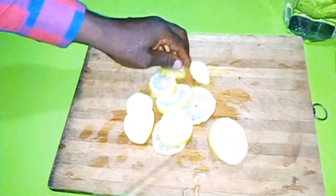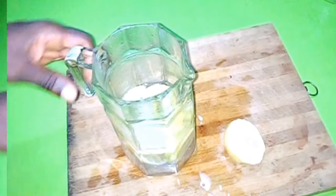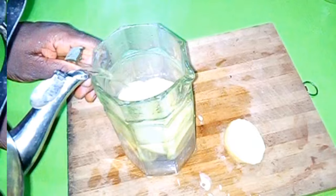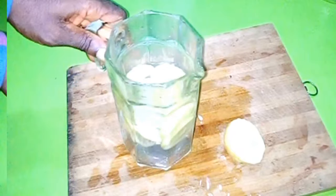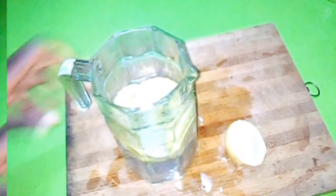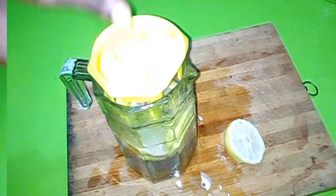After slicing it into pieces, put it inside a clean container — here I'm using a jug. We want it to diffuse very well. We can use hot water like I'm using here, but there's nothing wrong with soaking it in clean cold water overnight.